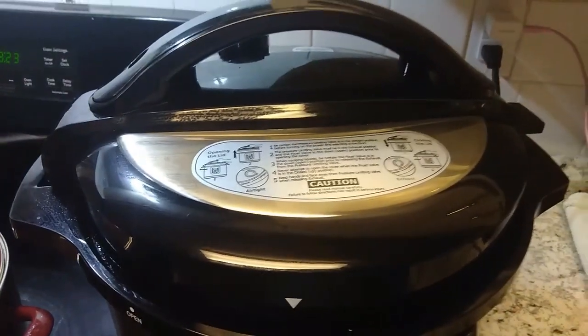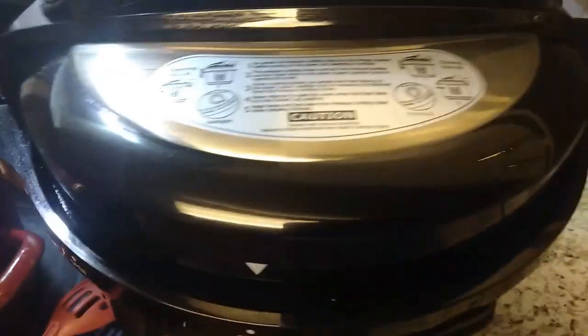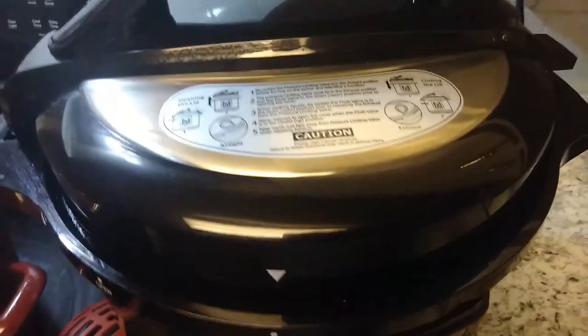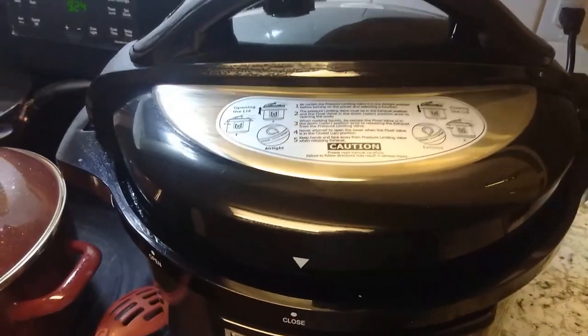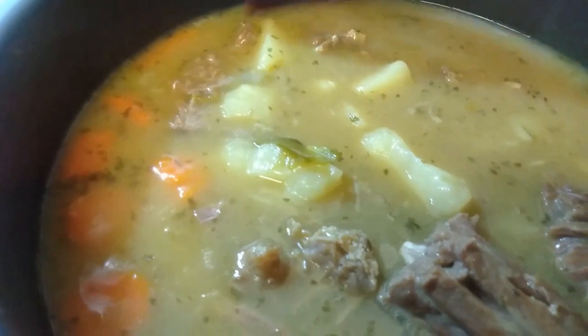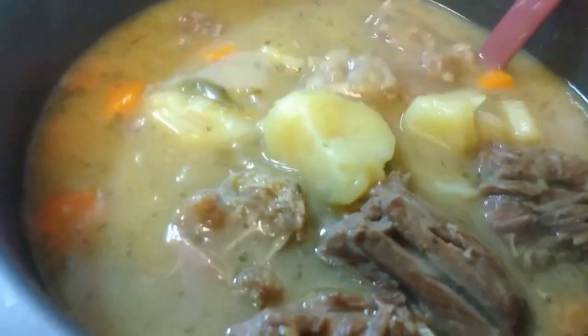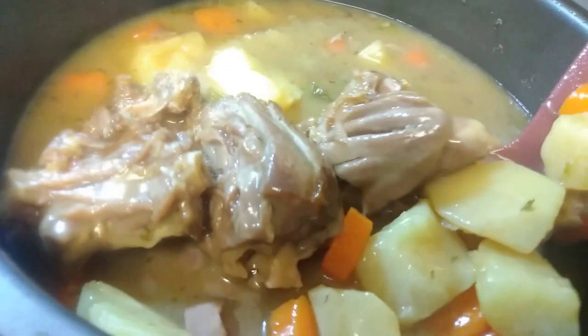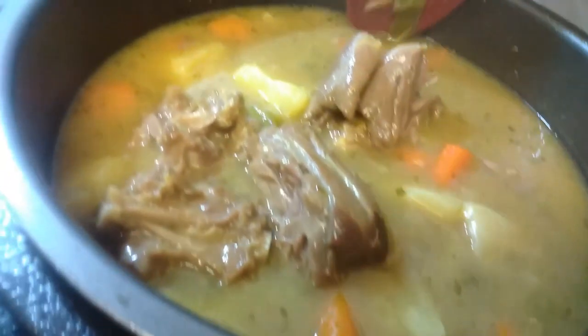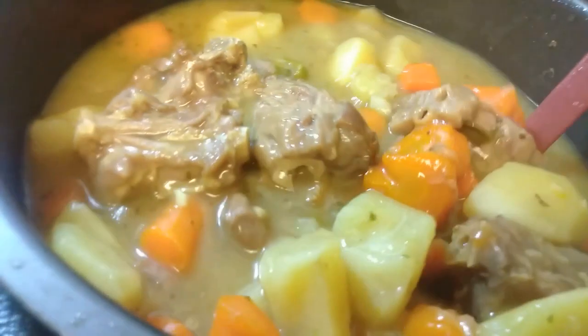Okay guys, it's almost ready. As soon as the air pressure releases we'll be opening it up to see the final product. This is the finished turkey neck soup — doesn't it look delicious? So delicious!